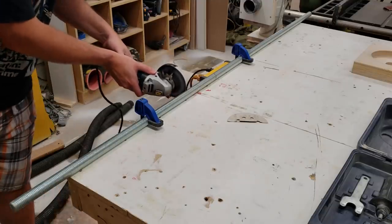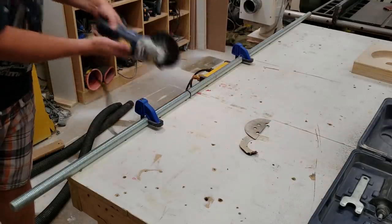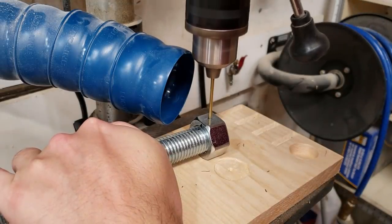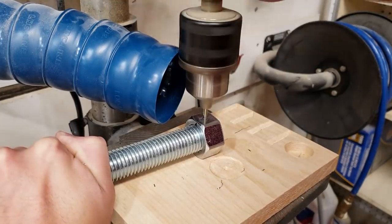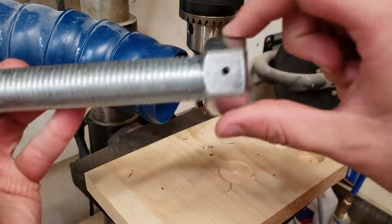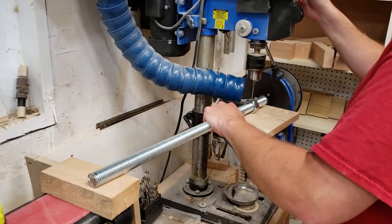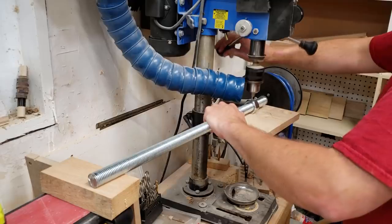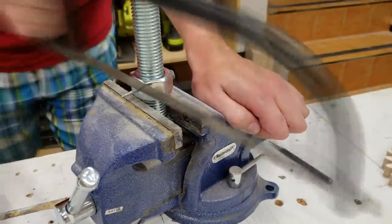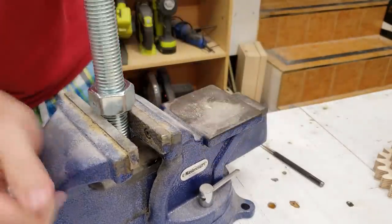I cut a six foot piece of 1 inch threaded rod into three more or less equal pieces — the bottom middle one being slightly shorter as it doesn't need a piece sticking out to grab the two handles. In order for the gear to spin the nut and in turn spin the threaded rod, it is through-drilled through the nut into the threaded rod, and then an aluminum nail is used to pin it in place. I cut off the edges of the nail and center punch the inside to spread out the edges and lock it permanently.